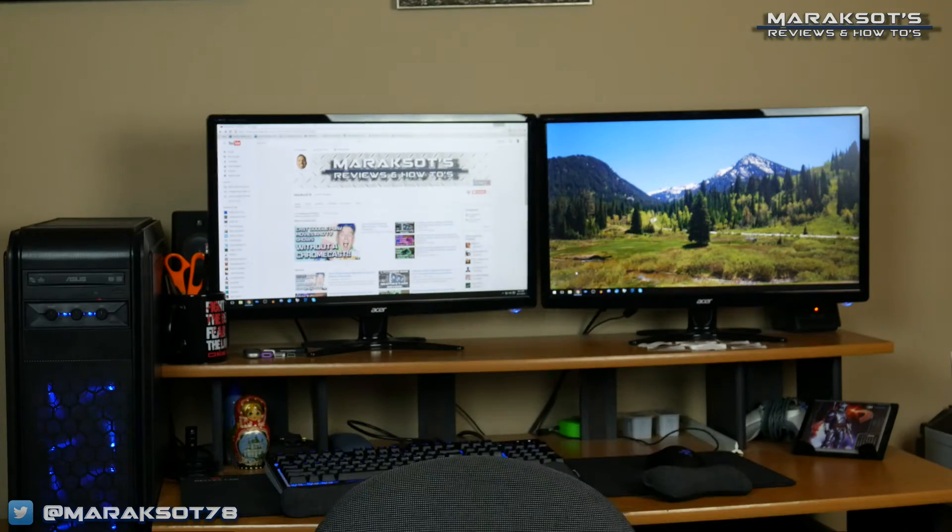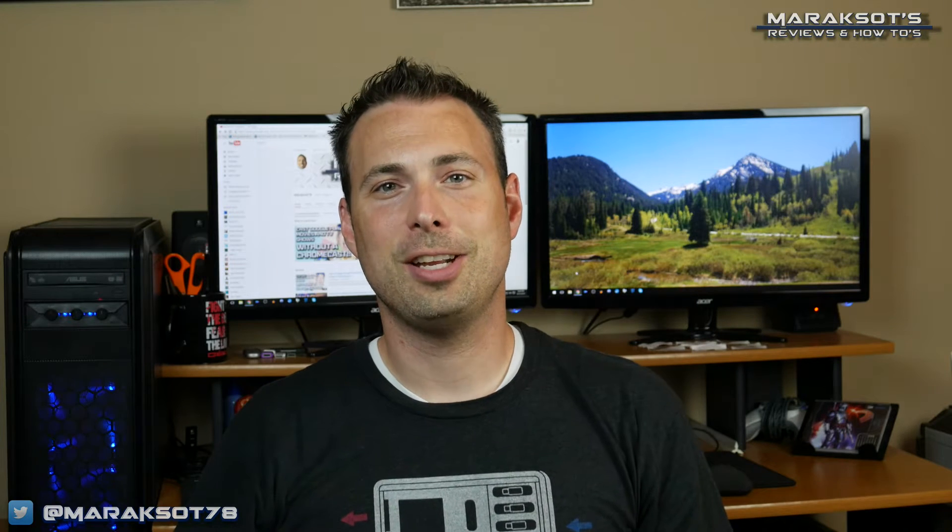Oh, hey, how's it going? I totally forgot you guys were coming here today. I'm kind of unprepared at the moment. Can you just give me a second? Okay, I'm ready to do the intro.